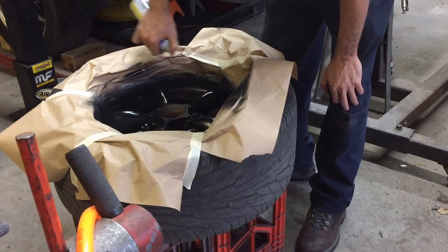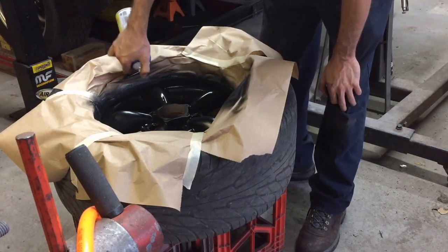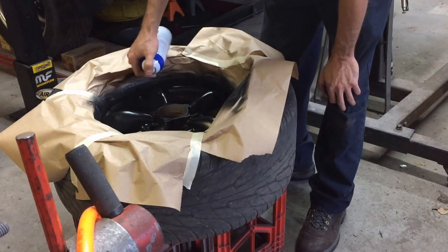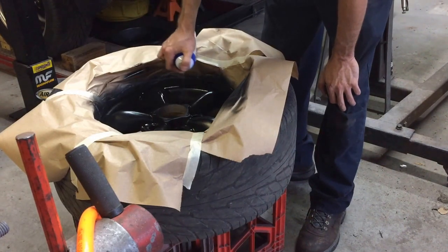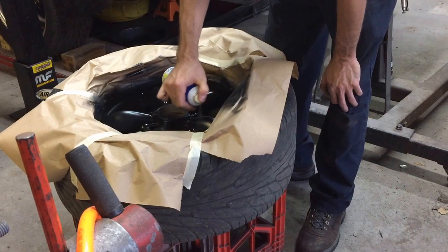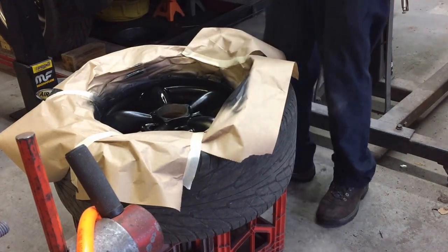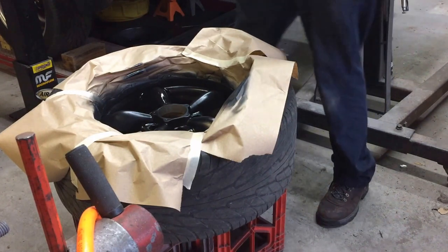It's kind of hard with an aerosol can — it's fine for small parts or things like this, but for a whole car it's going to be striped and the coverage isn't going to be even as far as the thickness of the material.